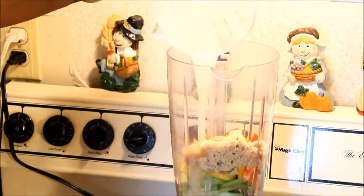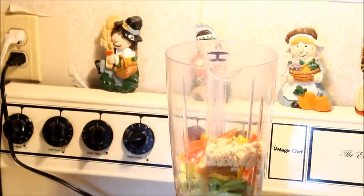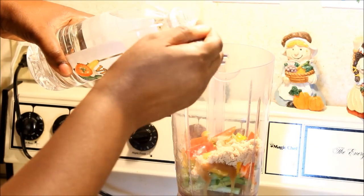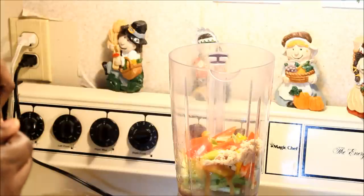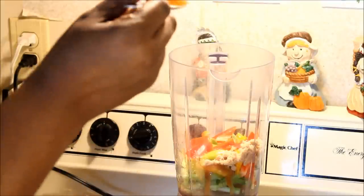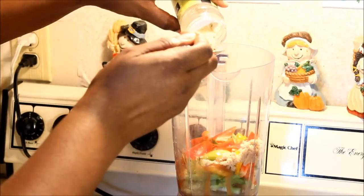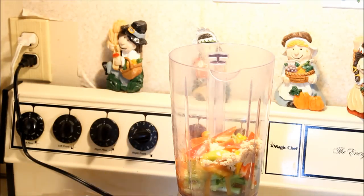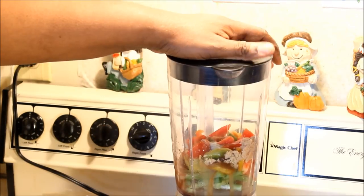I'm going to add the sugar in there, the lemon juice, and two tablespoons of vinegar as well. I'm also going to add a teaspoon of pepper and a teaspoon of garlic — if you have fresh garlic go ahead and use that as well. Close up the blender and blend away.